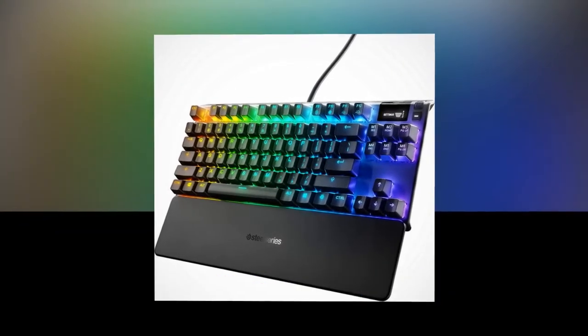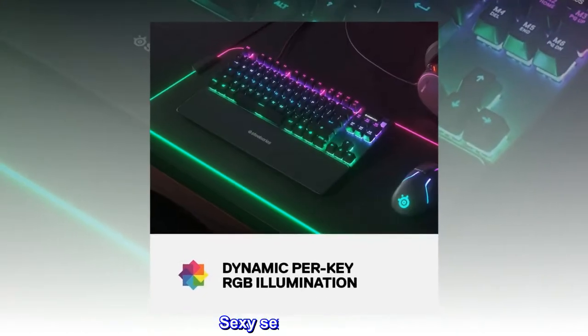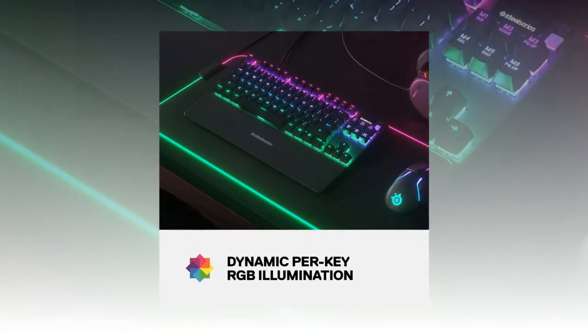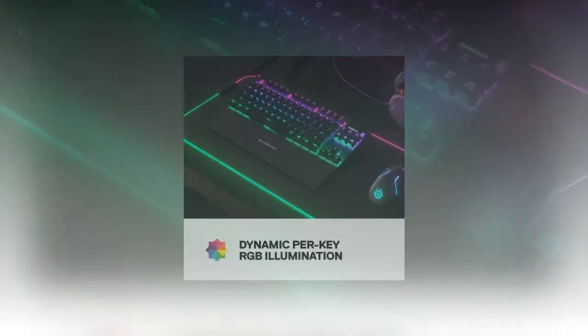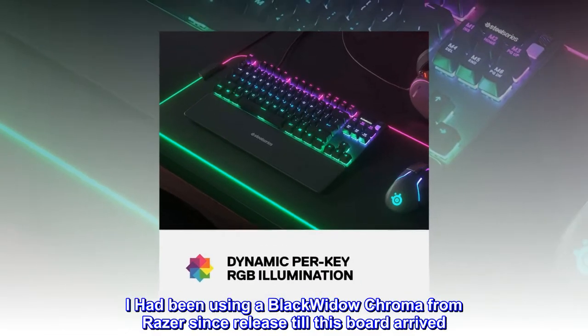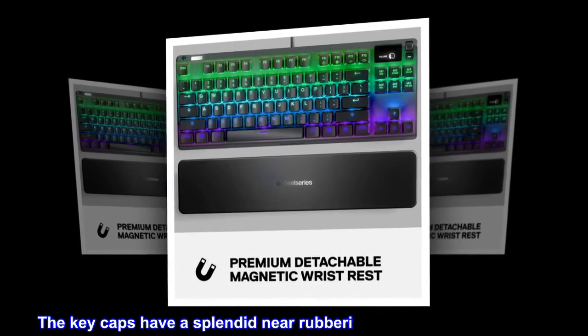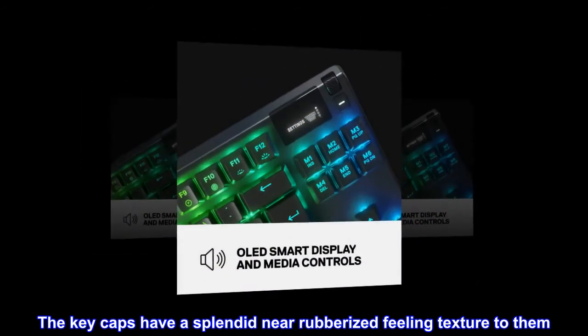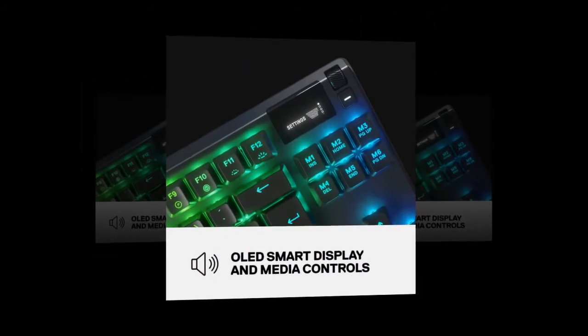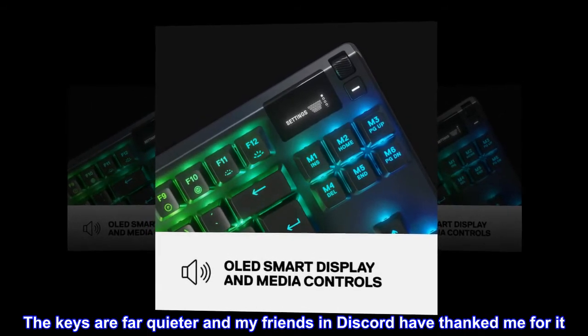Top reviews from the United States. Sexy keyboard — works very well. I had been using a BlackWidow Chroma from Razer since release until this board arrived. This board has some noticeable upgrades: the key caps have a splendid, near-rubberized feeling texture to them, and the keys are far quieter — my friends in Discord have thanked me for it.